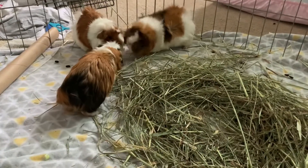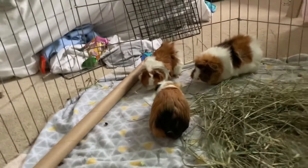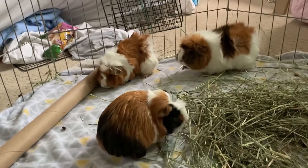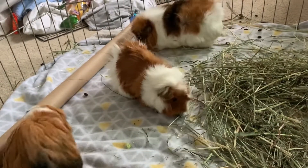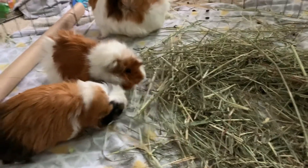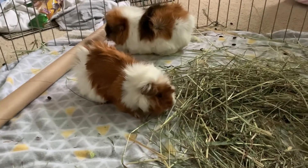They are doing a lot better now. My dad came in and helped me a little bit — he sat in here and kept me company because I was getting lonely. They're doing pretty good now. I've been in here for probably about four hours, so it's been a long day of bonding guinea pigs and I have to continue.